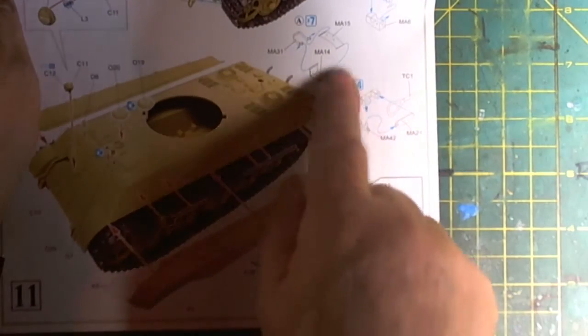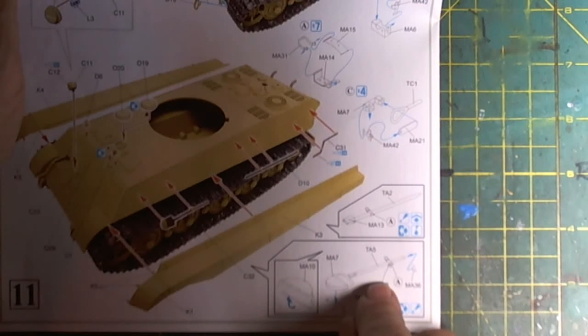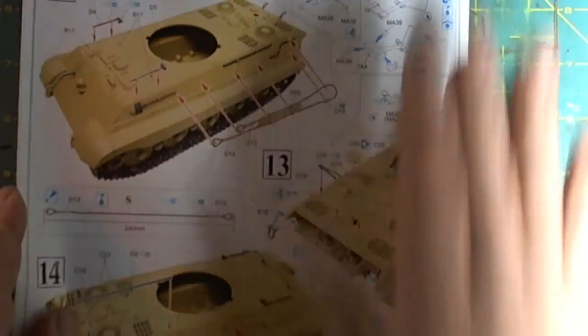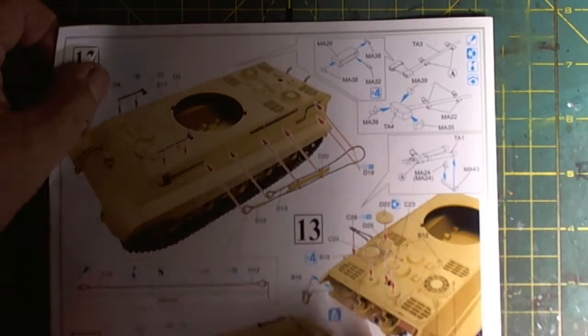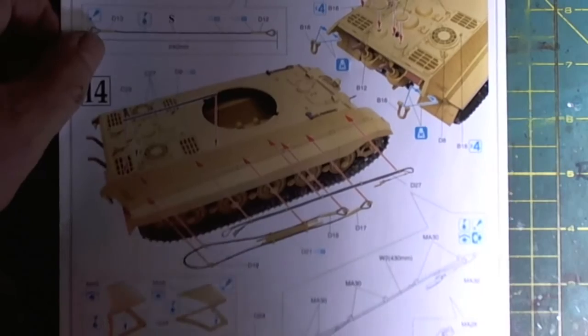All kinds of little photo etch brackets being assembled here. Some of them show what they're for and some of them don't — it's hard to see where these things are going. As usual, not the best instructions, but folks that like Dragon are used to it. Then we get into installing the Pioneer tools and putting the cables on, and the various hatches and accoutrements — it's the Nashorn build repeated.